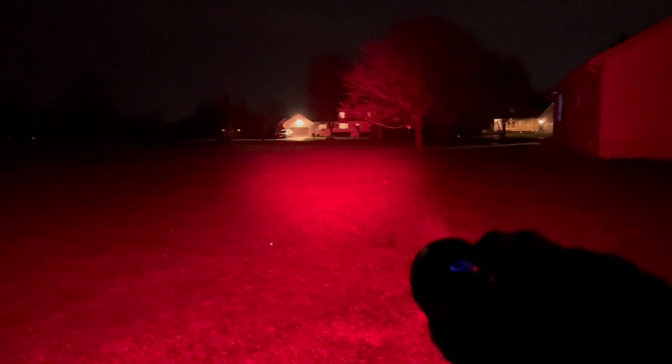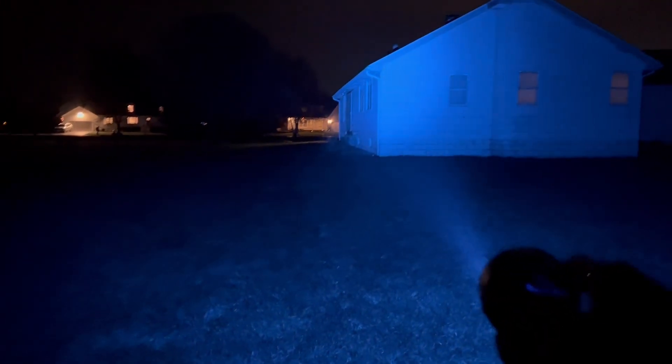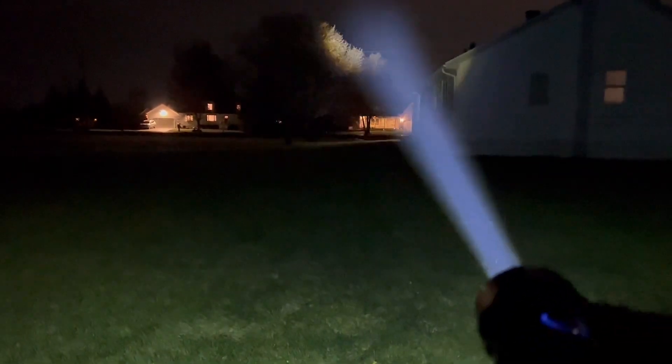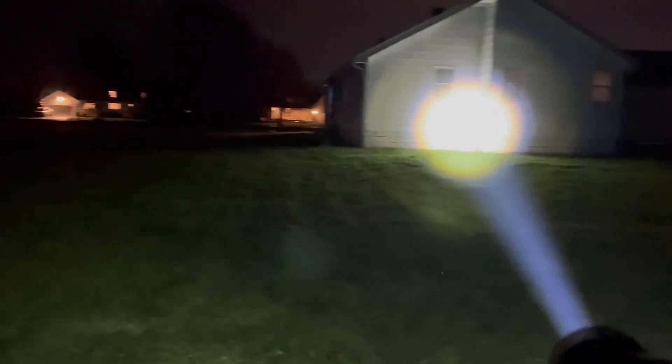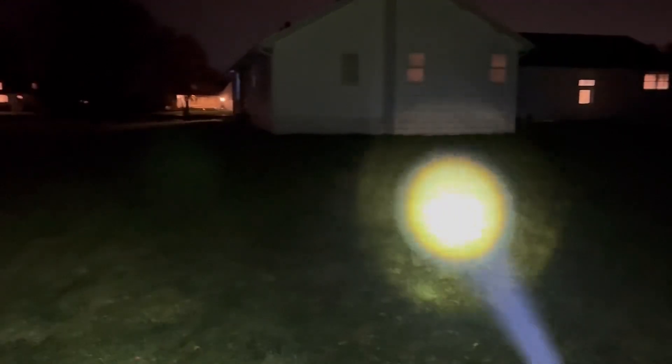Red, green, and blue on the Marauder Mini in flood. Now let's switch it over to spot. If you saw my Marauder Mini review, you know that this 900-lumen, 600-meter throw spot is absolutely insane. I have to be careful — there are houses directly across the street — but if I pan across the field here, yeah.